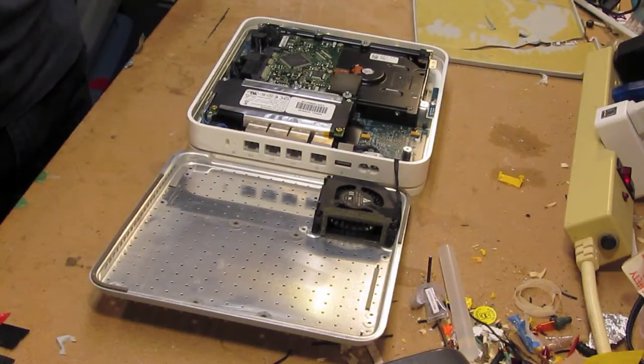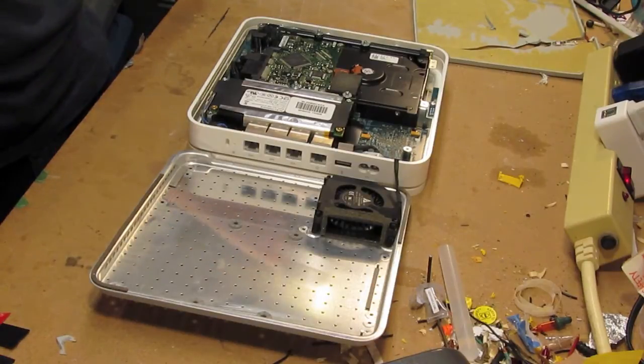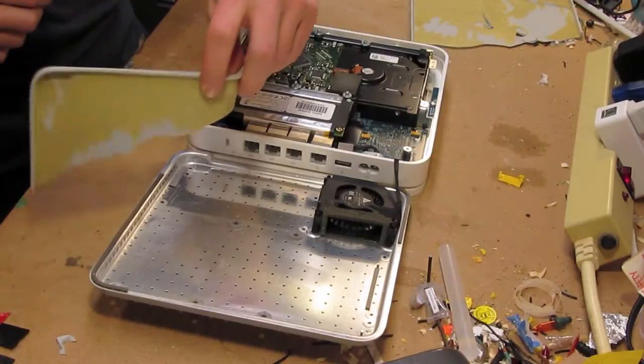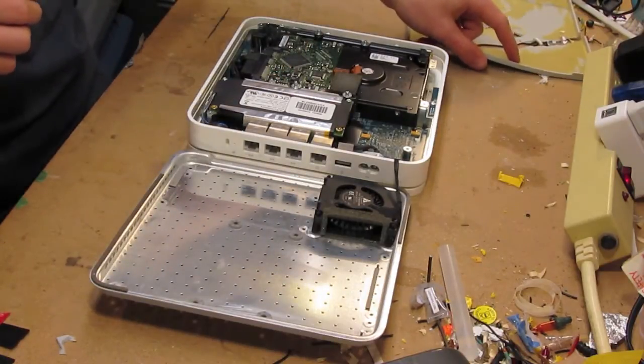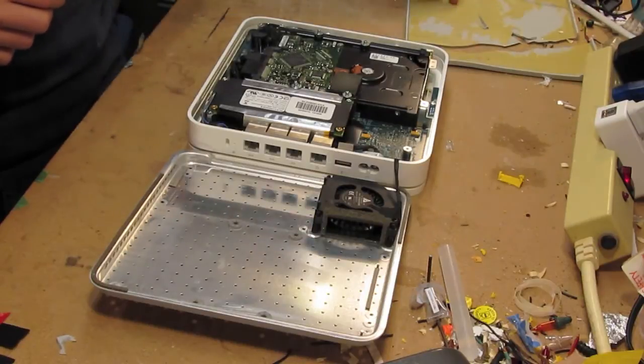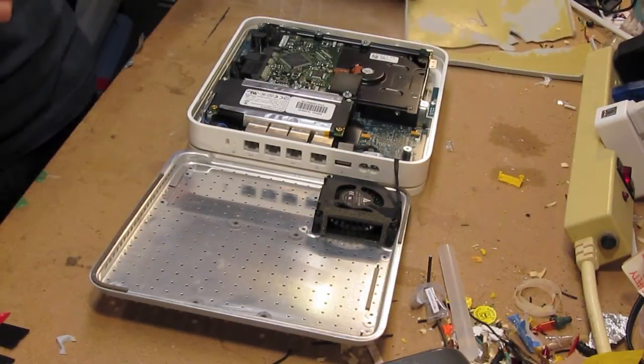I've opened it up as carefully as I could, even though the result is still the base in two large pieces and one small piece, and the glue just wrecked.